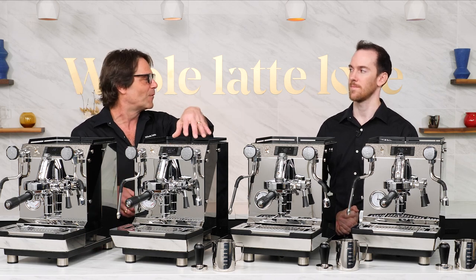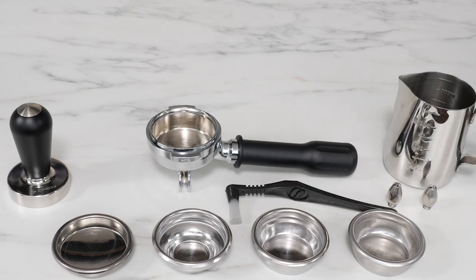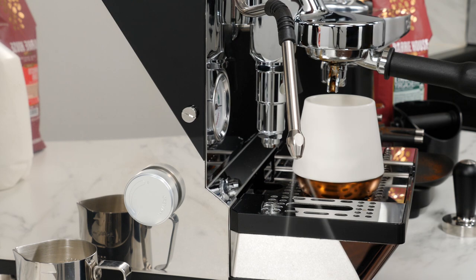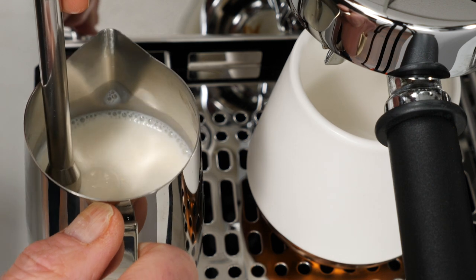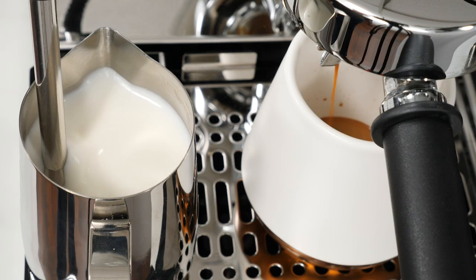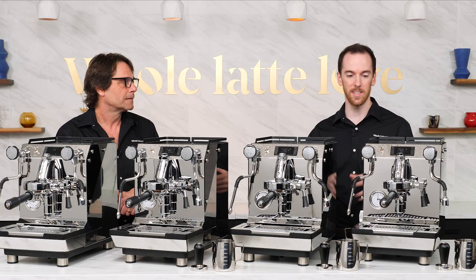These three machines also come with real tampers, real frothing pitchers, and a lot of extras in the box. You also get an extra three-hole steam tip in addition to the two-hole tip that comes on the machine. One really cool feature is that you can froth hands-free — with the big deck on the drip tray, you set your pitcher there, position the tip, turn it on, and the milk pretty much froths itself. You can still froth normally, but it's a great option for multitasking.